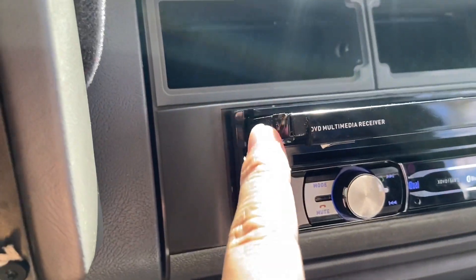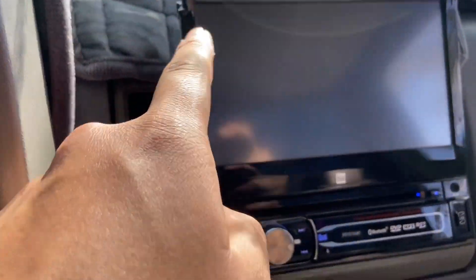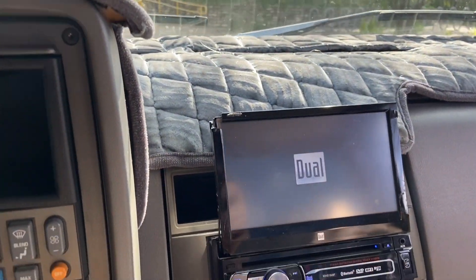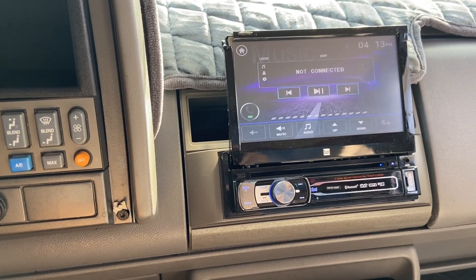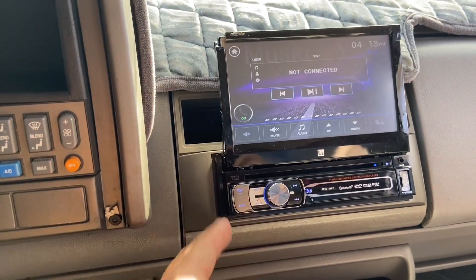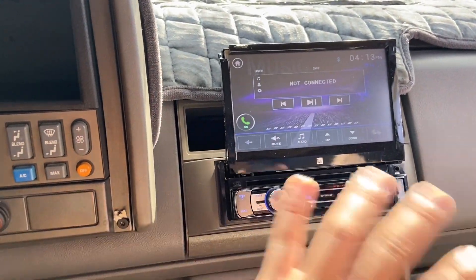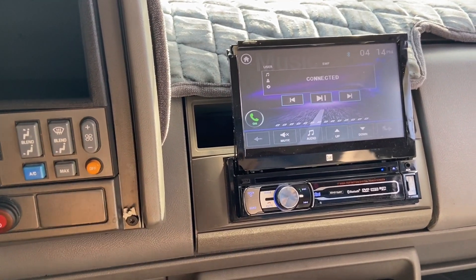I've been having this since like 2018. It's chipped off right here — I guess it's from heat, I'm not so sure. But this was actually pretty good; I think at the time it was like $120, pretty cheap. It looks badass, way better than the stock stereo. It's a Dual single din touchscreen, seven inch screen. I think they even sell it at Walmart.